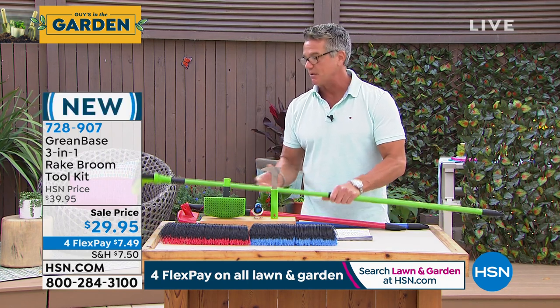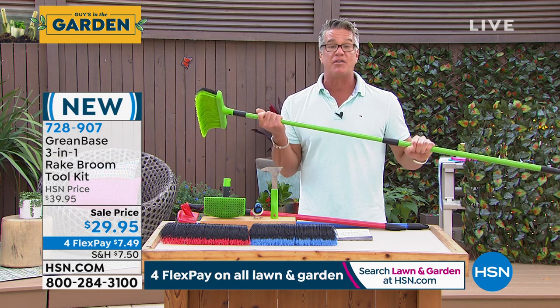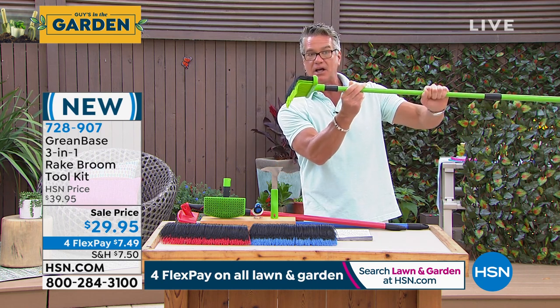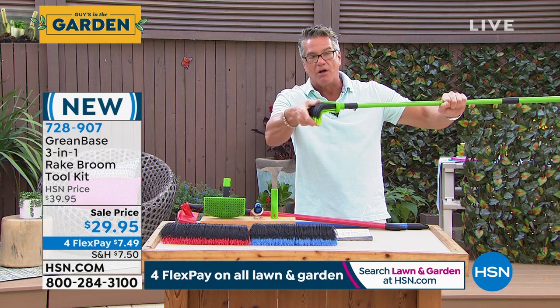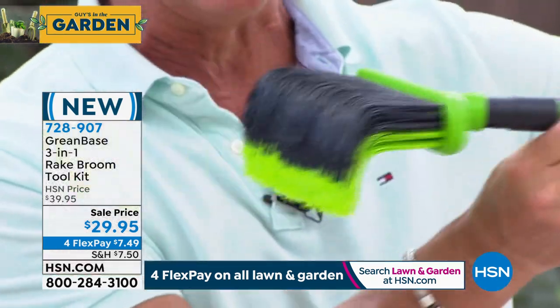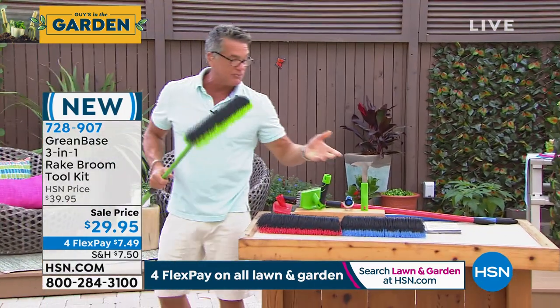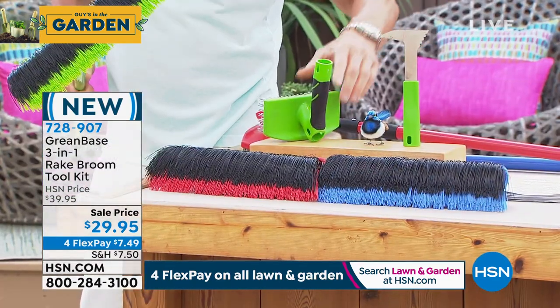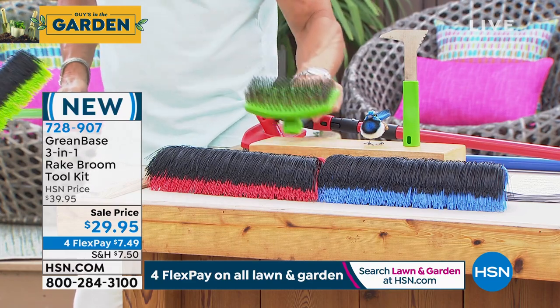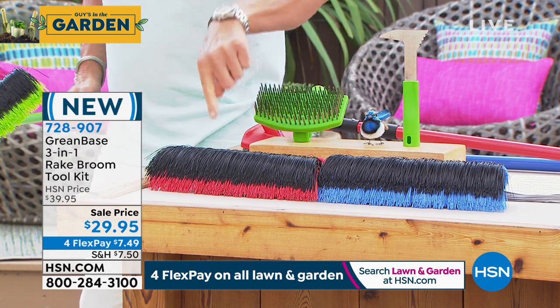On our show last week people went nuts for it — it's called the Green Base three-in-one rake broom. I bought one and I'm waiting for it to be delivered. I love this thing. First of all, the design is brilliant — it is a combination of a rake and a broom. It comes with a bunch of different attachments: the edger hoe attachment, and this incredible scrub brush which has all stainless bristles — great for scrubbing mildew off your patio. It comes in blue, red, or green.